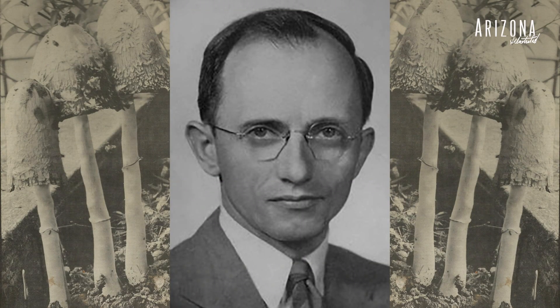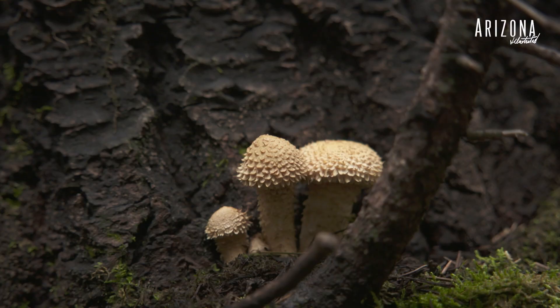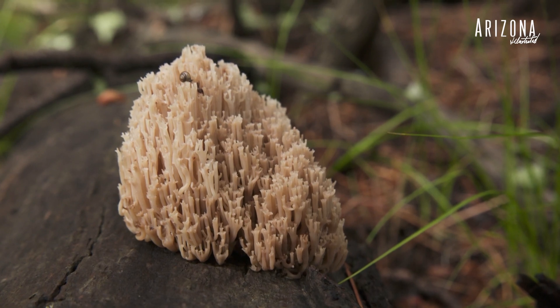Dr. Alexander Smith — he was filled with enthusiasm, and I probably inherited some of that enthusiasm from him. I am still interested in fungi and mushrooms. Although I'm 91, I hope to continue for another 10 years.